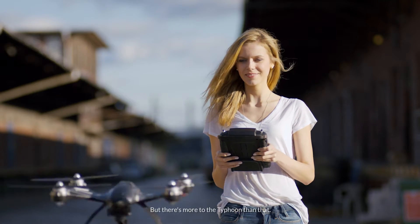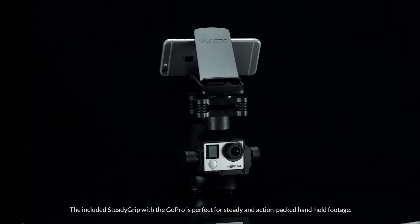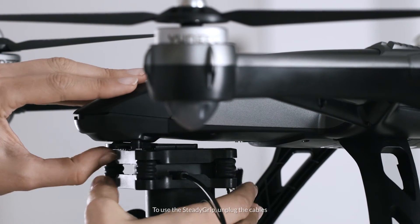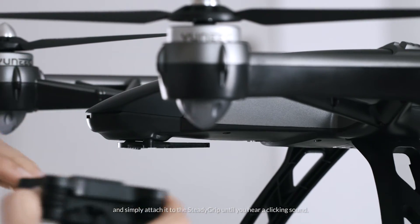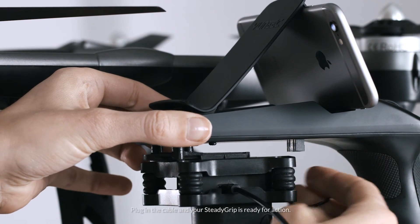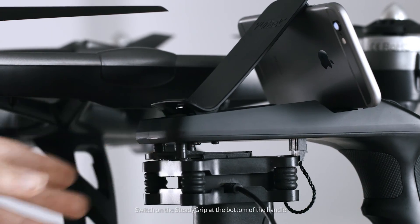But there's more to the Typhoon than that. The included SteadyGrip with the GoPro is perfect for steady and action-packed handheld footage. To use the SteadyGrip, unplug the cables and remove the camera gimbal from the copter mount and simply attach it to the SteadyGrip until you hear a clicking sound. Plug in the cable and your SteadyGrip is ready for action. Switch on the SteadyGrip.